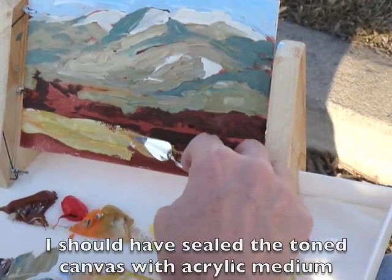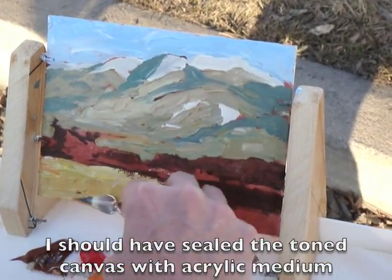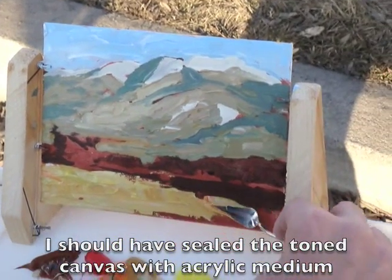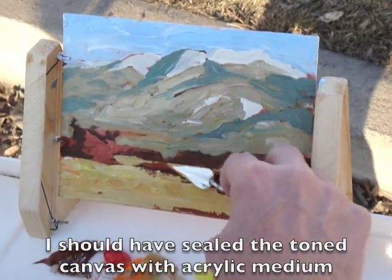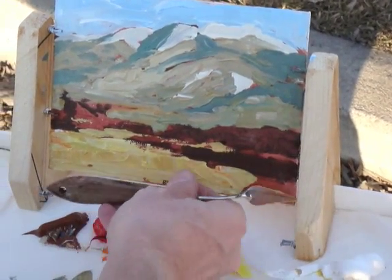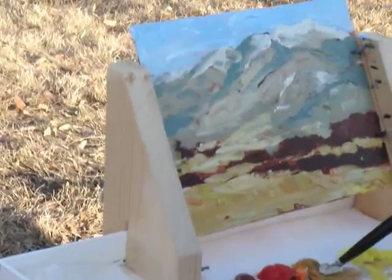I didn't — gessoed? Well, no, it's gessoed, but I need to maybe put some sealant on there, some kind. I'm not sure what — just an acrylic.